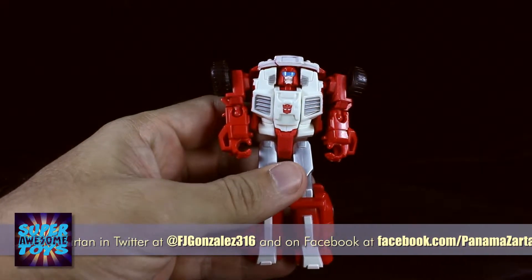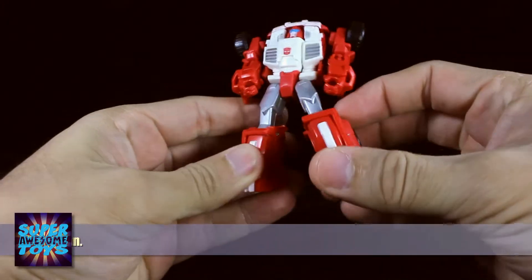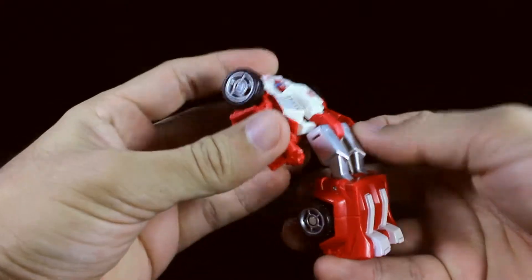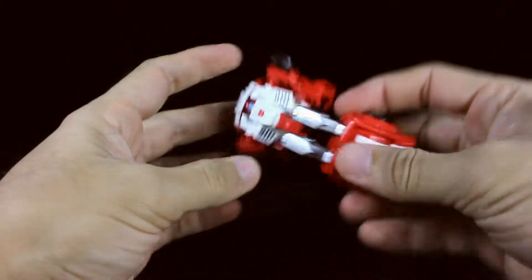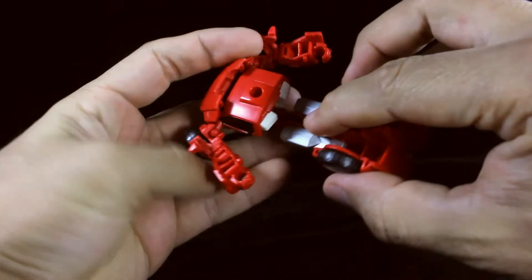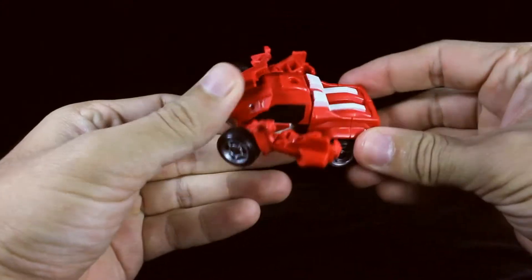To transform him into his alt mode, you're gonna start on the legs. You can see there's a tab on this leg and a groove on the other leg, so you're gonna tab the legs together, then bring this whole chest and leg section out. Then you're going to bend the legs at the knees and get these two tabs into this slot here, so just bend the legs and you have the back of the car all set up.